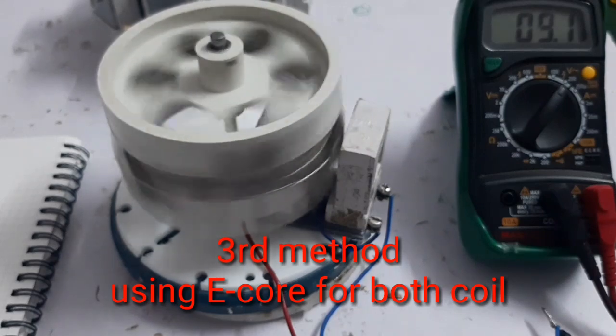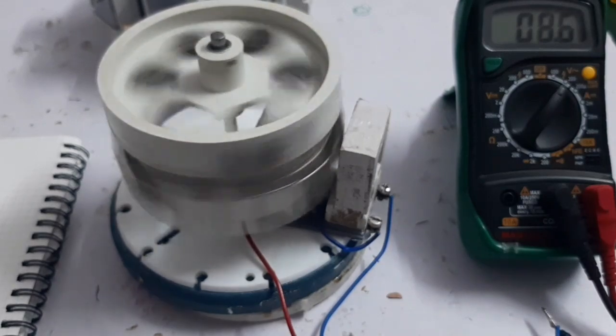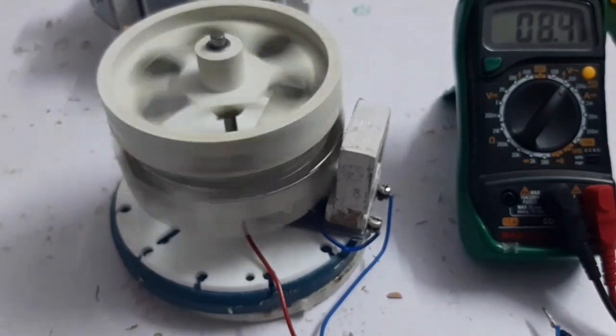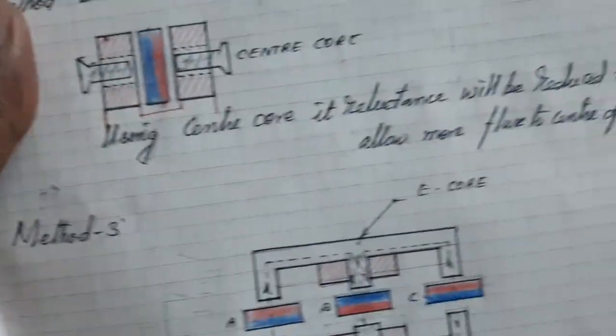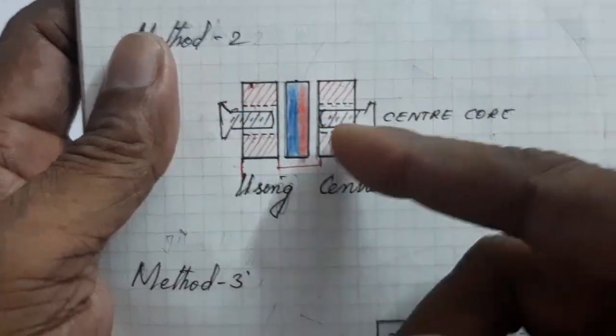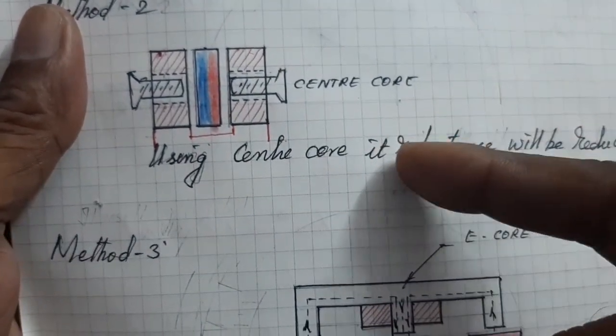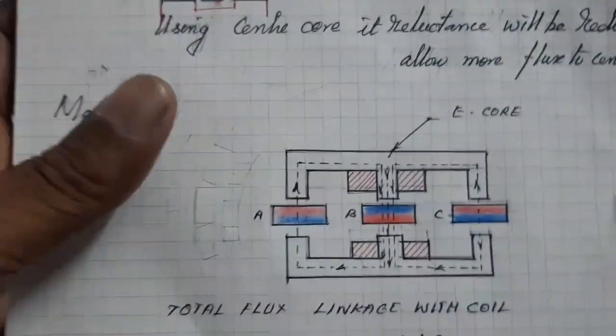Testing with the center core on both coils: the center core reduces the reluctance of the magnetic path and allows more flux through the center, which is why the EMF of the generator is increased.